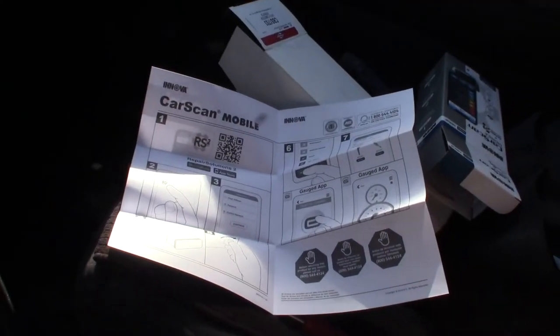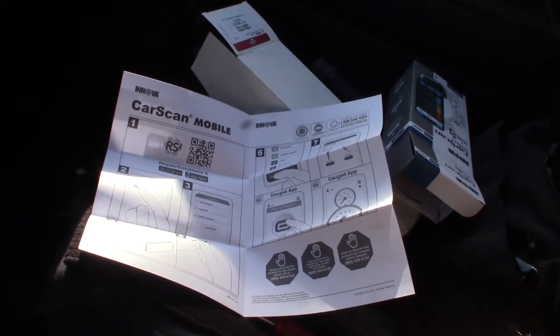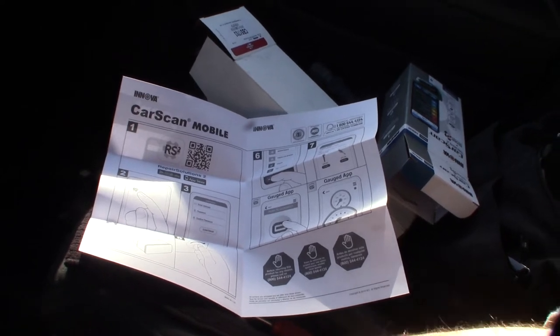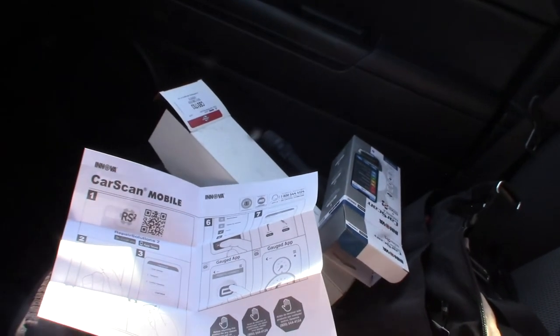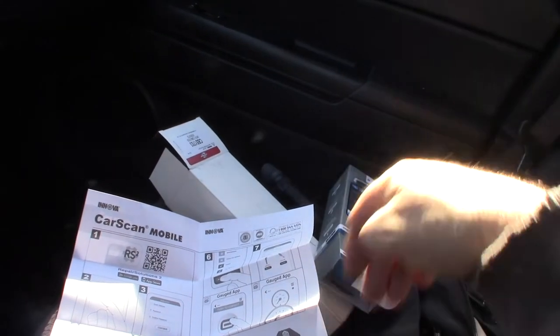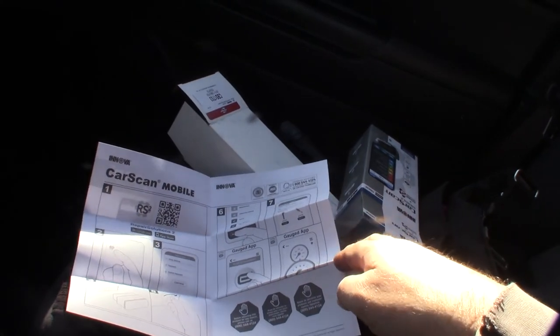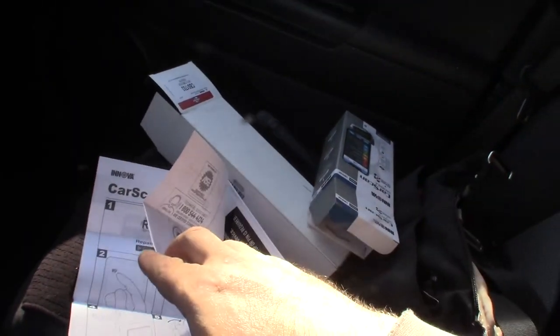I use the Torque app a lot on my Ford truck as extra gauges, but Torque couldn't pick up the SRS codes either — it's running on an ELM327 OBD2 adapter. This new tool has its own dedicated OBD2 dongle, so I'm going to have to download its app from the app store and see if it does what it claims.